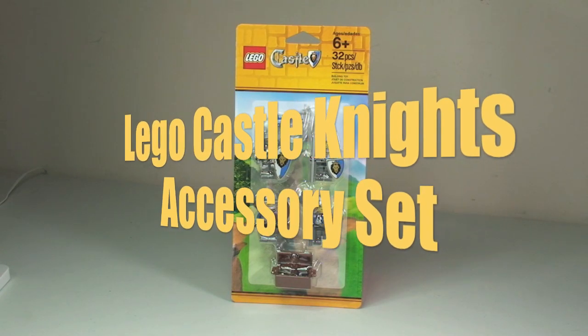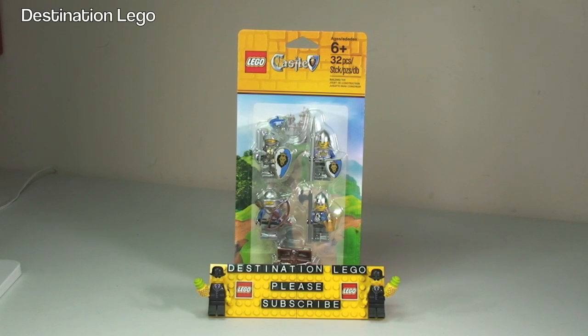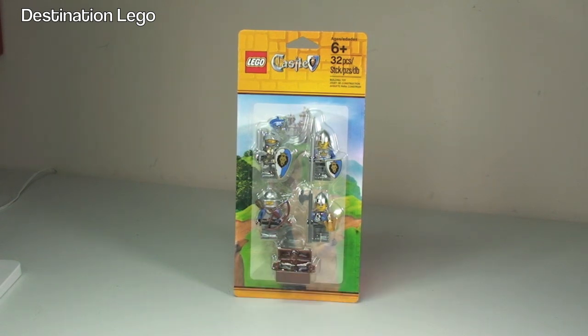Hello YouTube and welcome to Destination LEGO and welcome to this unpackaging and review of the LEGO Castle Knights Accessories Set. This is set 850888, for ages 6 plus, comes with a piece count of 32 pieces, and retails in the UK for £10.99.